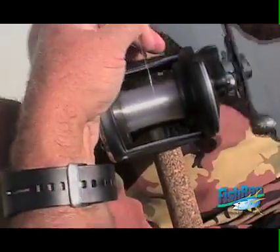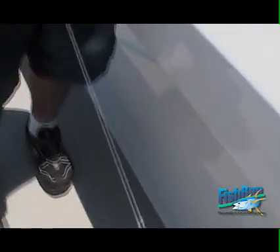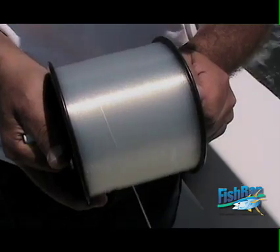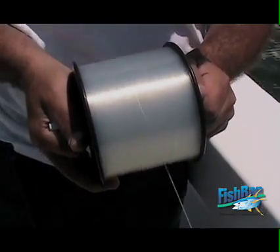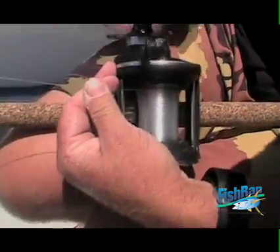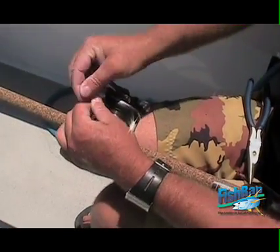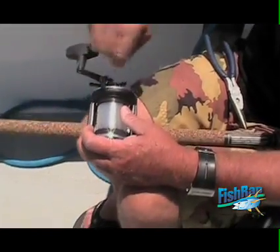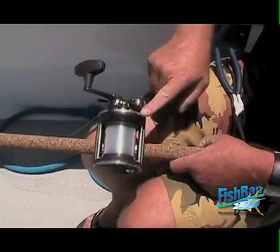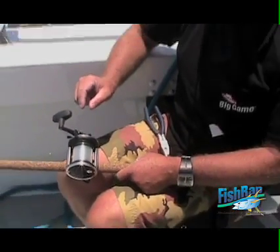Fresh line for these trips — given the amount of money I've invested in these trips, it doesn't hurt to use fresh line. I'm also spooled up now with fresh Big Game 30. This outfit I'll be using for fishing around the kelp, shallow water beaches with a sliding egg sinker, either half ounce or three quarter. Kind of like a Mustad 6070 hook with two squids.